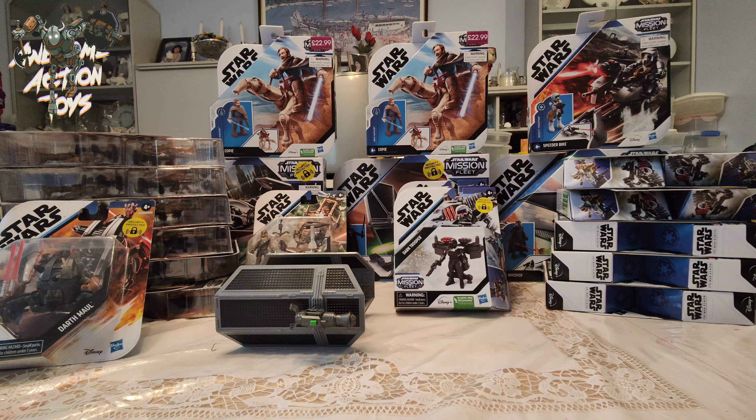So now the question is, do I open all these up and stick them in the box — because it'll take a lot of space — or do I keep them? Keep them in the list, I don't know.